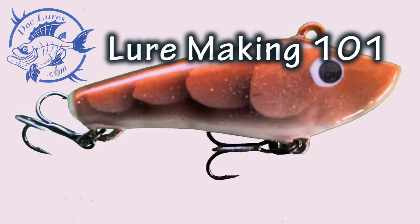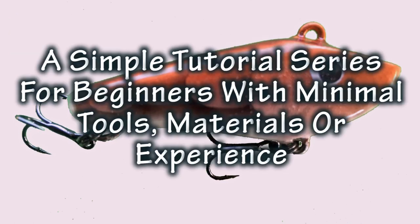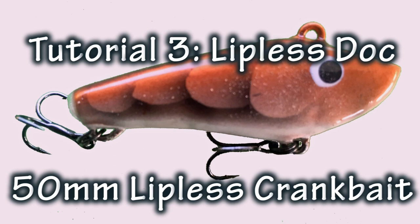Hi guys, it's Doc Lewis here with Lure Making 101. This is a simple tutorial series for beginners with minimal tools, materials or experience, and today we're going to make the Lipless Doc — a 50 millimeter lipless crankbait.